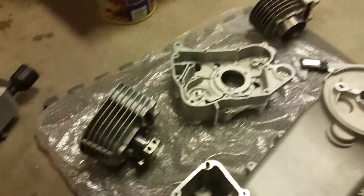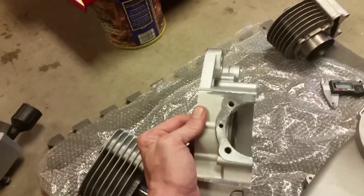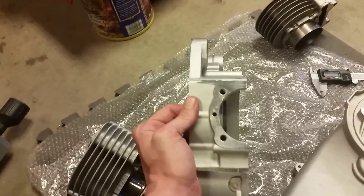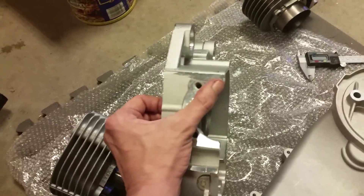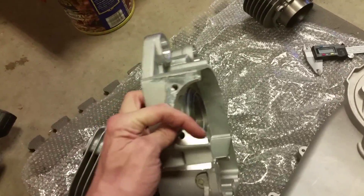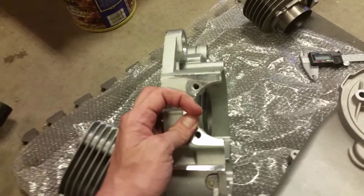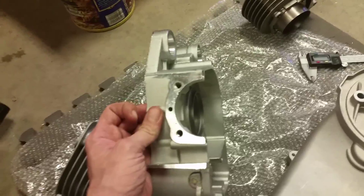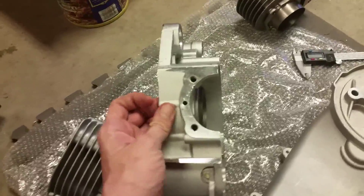From what I've discovered, the stock 157QMJ — which is your typical GY6 150, and this goes for long case and short case — the opening right here is 63 millimeters. So if you happen to buy a big bore kit and it's larger than your 63 millimeter opening, you're going to have to cut the case. That's a very simple process I'll show you how to do here in a minute.